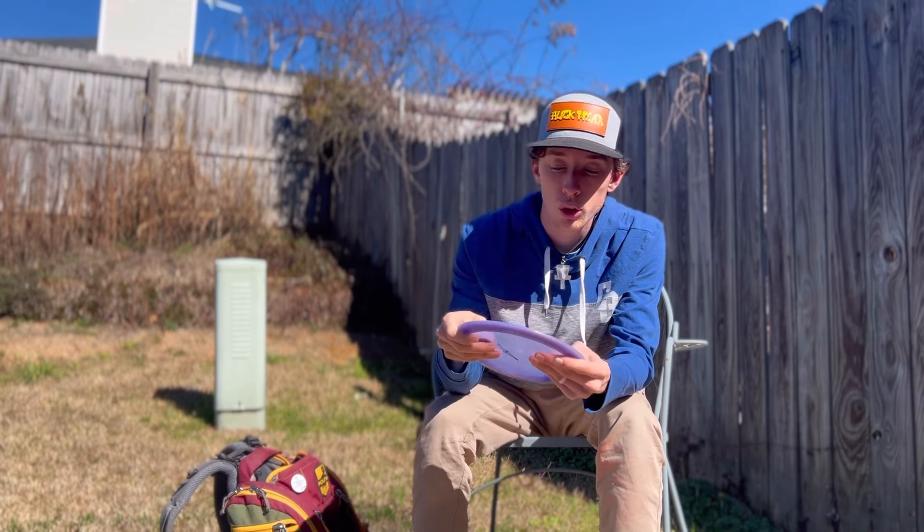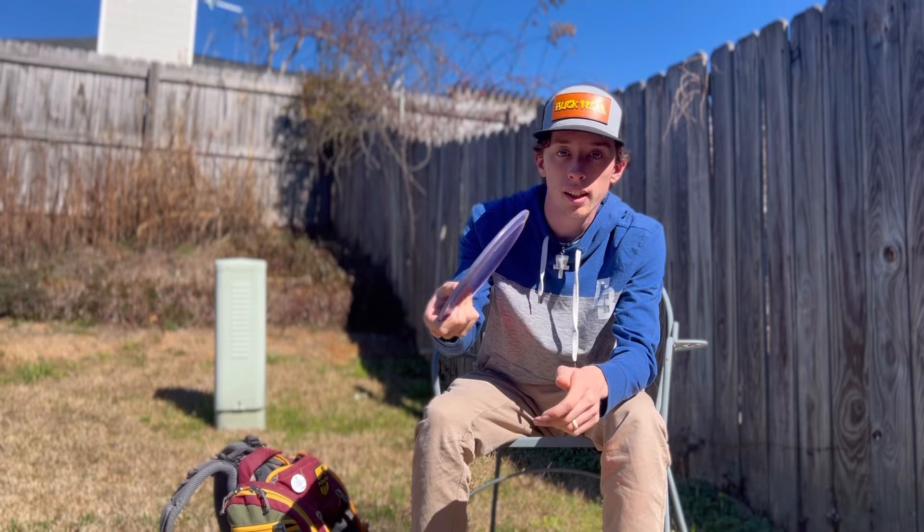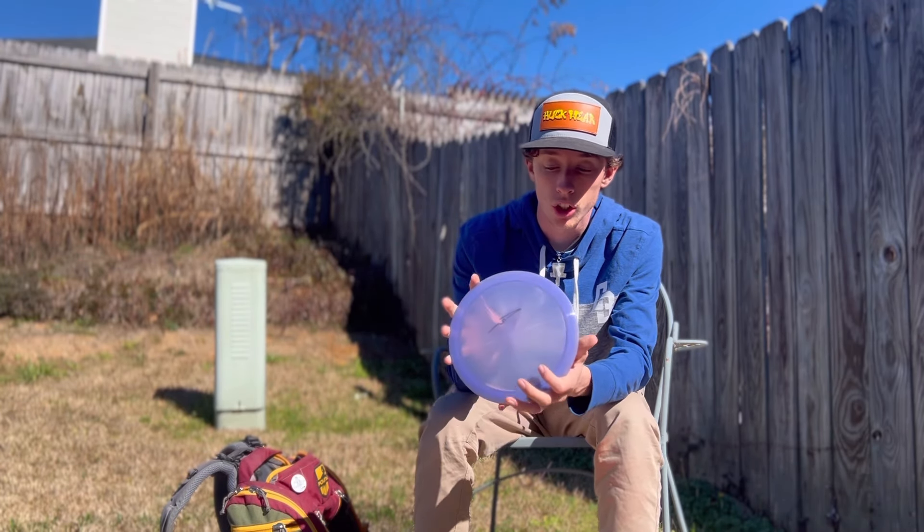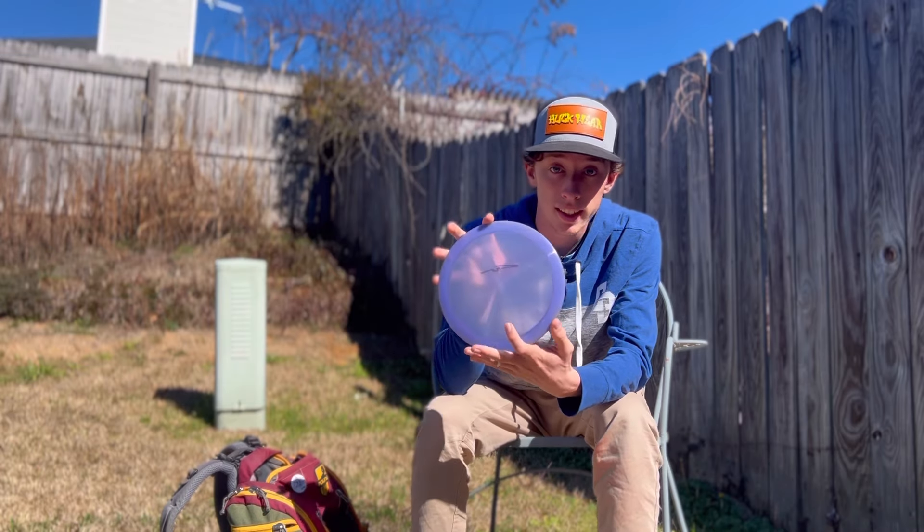Then this one is my meat hook — super beefy. I can throw it on any line and it just fades out fast. This was a gift from Alan Wagner, shout out to Wags.